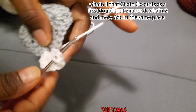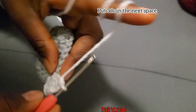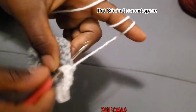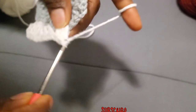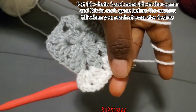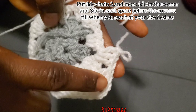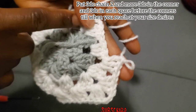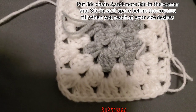It's a very easy granny stitch. In the space — that space — you are going to place three double crochet. It is going to increase by each row. This row we have one space in between the four corners; the next row is going to have two spaces before the corners. You can see here: corner, space, space, corner — that is how you are going to continue until you get your desired size.